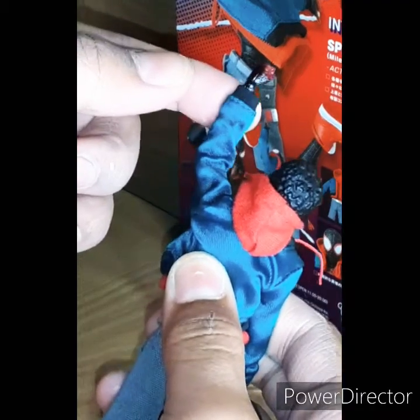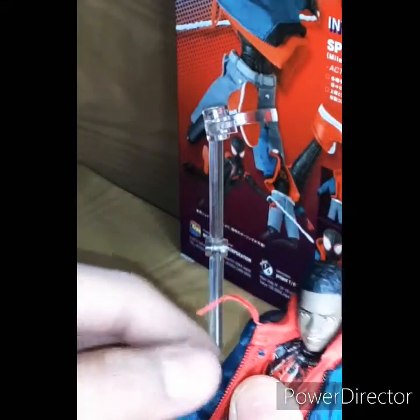But here's the thing — with the jacket, it is kind of hard to get that full 360 motion, so you might have to take it off.